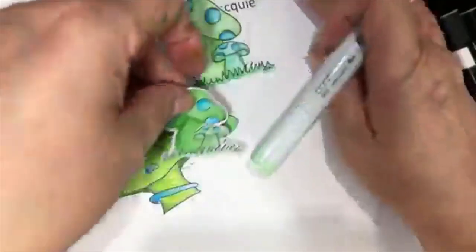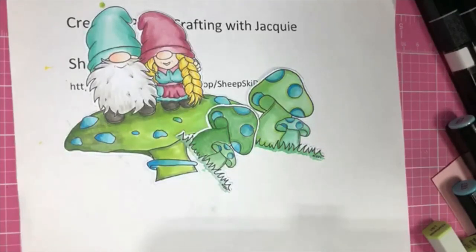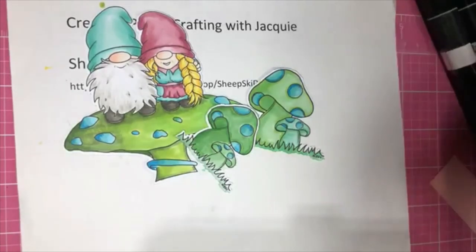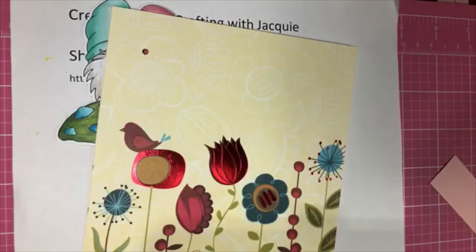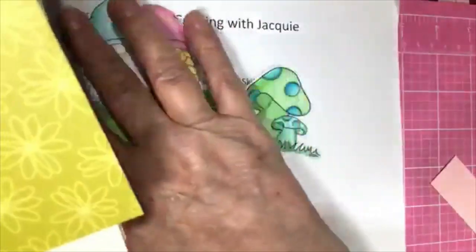All right, here are our images and we're going to put this all together. This is called Lots of Layers. Hopefully I didn't knock all my layers off where I can't find them. All right, so this is the card base — this is the card we're using. Let me get everything out. It's a six by six card and I've already cut my paper.